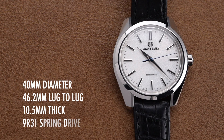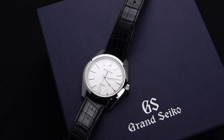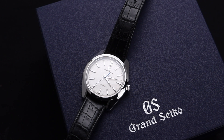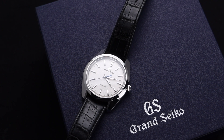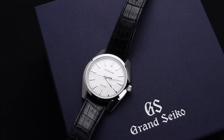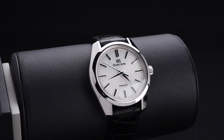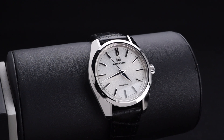This watch is 40mm in diameter with a 46.2mm lug-to-lug, 10.5mm thick, and powered by the 9R31 spring drive. Grand Seiko has several different categories for their watches. This one falls in the heritage category, and is obviously cased in the 44GS case style. The 44GS is a fan favorite not only because of its sharp design and high-polished surfaces, but because of its wearability and its nod to the history of Grand Seiko style.